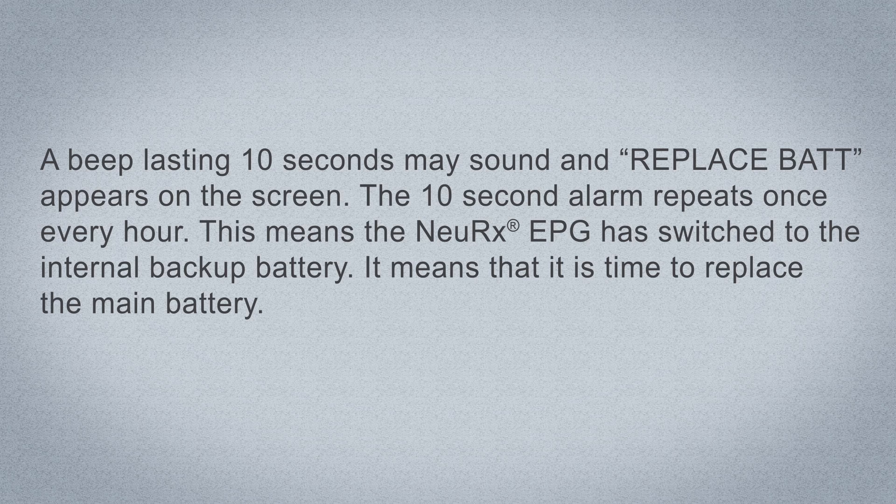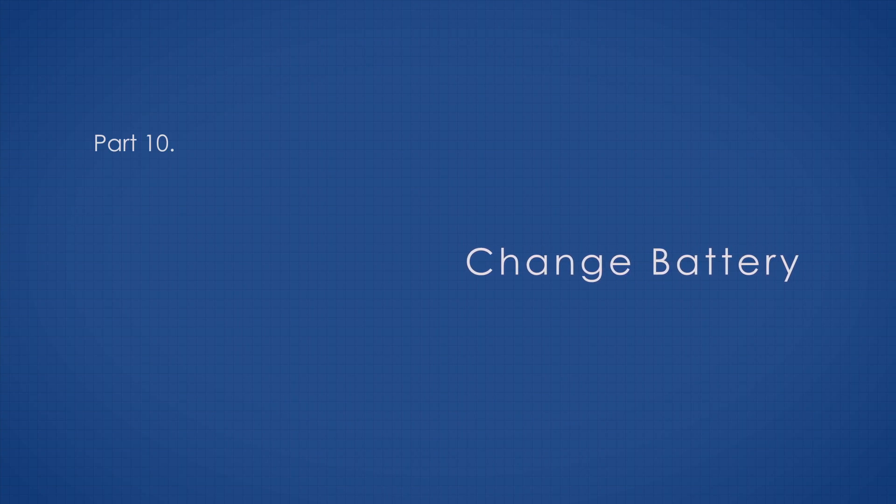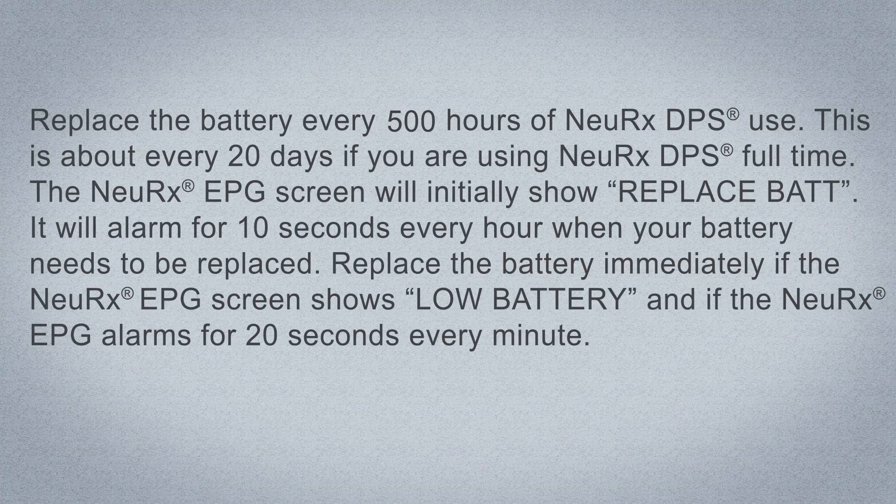When 'Replace Bat' appears, it means it is time to replace the main battery. A beep lasting 20 seconds may sound and 'Low Battery' appears on the screen, repeating once every minute. This means the internal backup battery is low and it is time to replace the main battery immediately. Replace the battery every 500 hours of Nurex DPS use — about every 20 days if using it full time. Replace the battery immediately if the Nurex EPG screen shows 'Low Battery' and alarms every 20 seconds every minute.